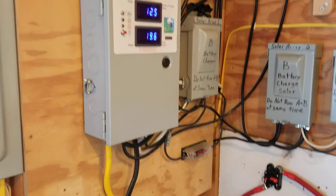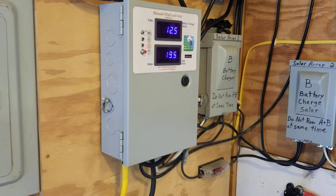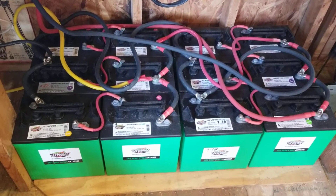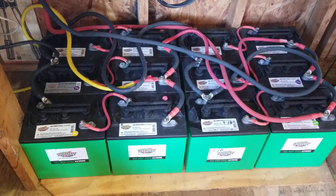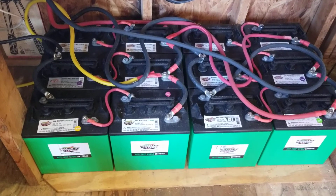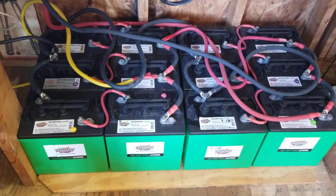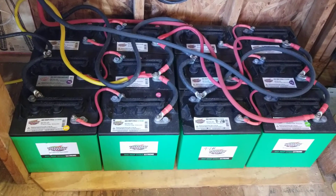I charge up the battery bank with solar panels through a charge controller, and down here we can see the 12 golf cart batteries — deep cycle batteries. This is configured in a 12 volt configuration.